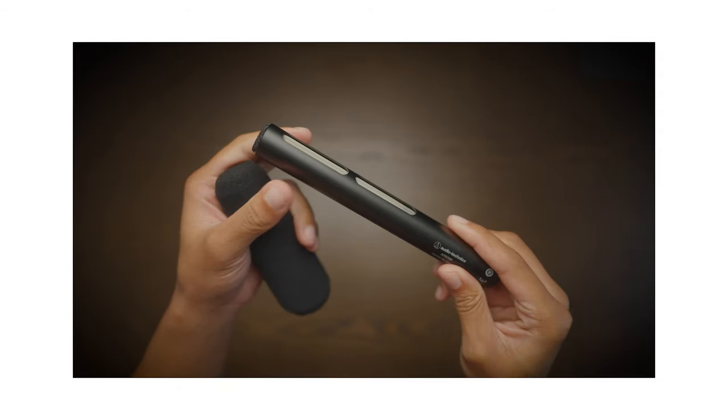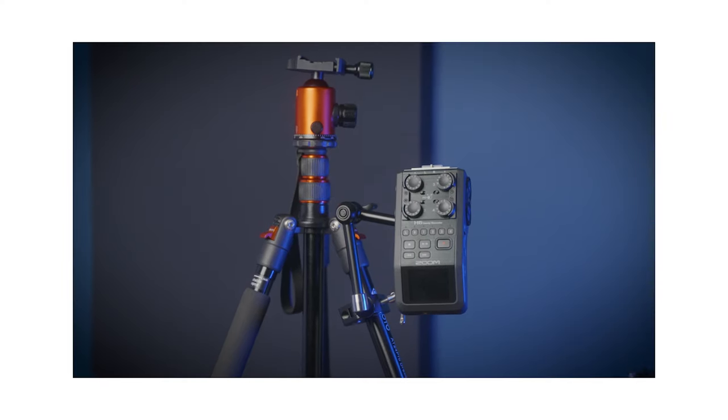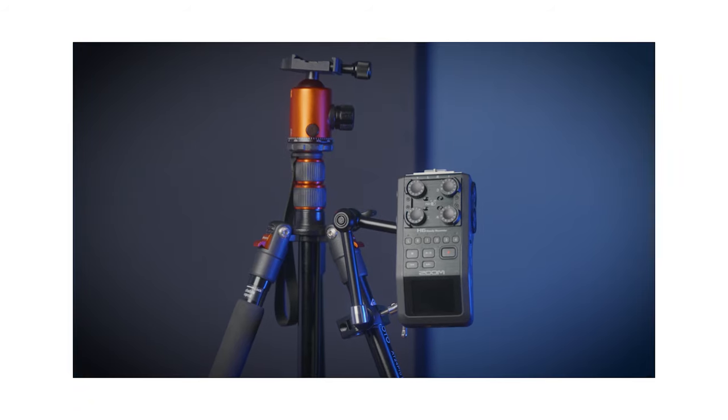For audio, I run an AT875R, which is boomed overhead and goes directly into the Zoom H6, which is attached to my tripod via a friction arm. That Zoom H6 goes directly into my A camera, and I use that for my audio. Let me show you what it looks like.